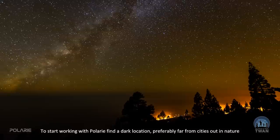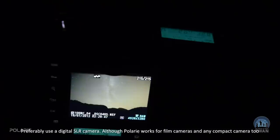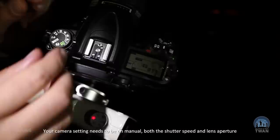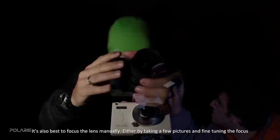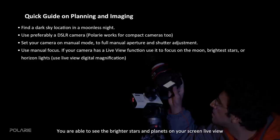To start working with Polari, find a dark location preferably far from cities out in nature, and choose a night when the bright moon is not in the sky. Preferably use a digital SLR camera, although Polari works with film cameras and compact cameras too, but their low-light performance is far from that of DSLRs. Your camera settings need to be on manual — both shutter speed and lens aperture, as well as the ISO, generally known as camera sensitivity. It is also best to focus the lens manually, either by taking a few pictures and fine-tuning, or by using live view available on all newer DSLR cameras.